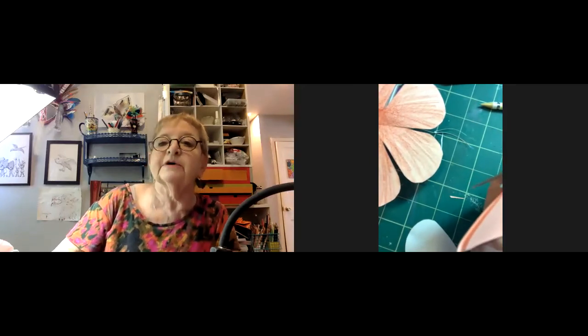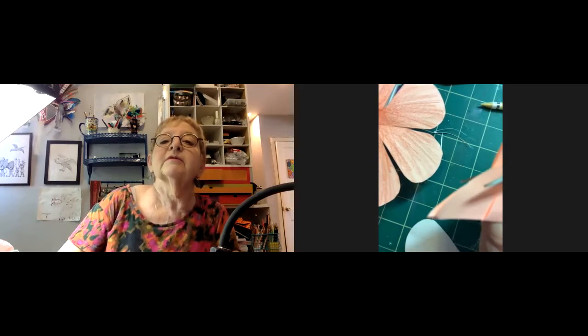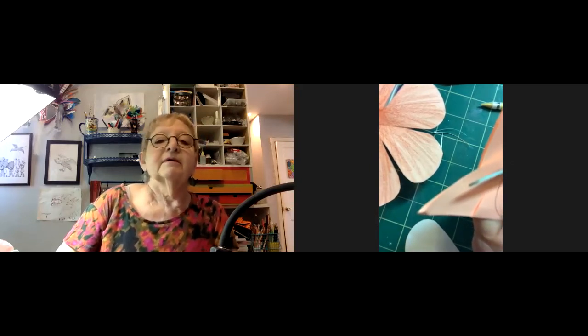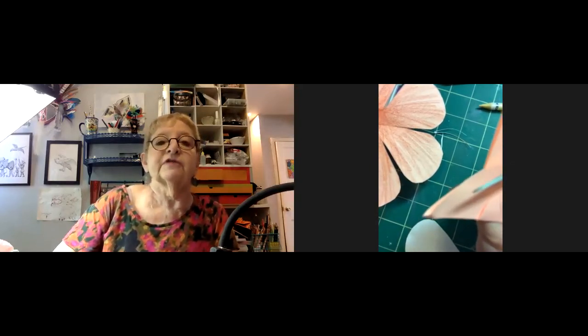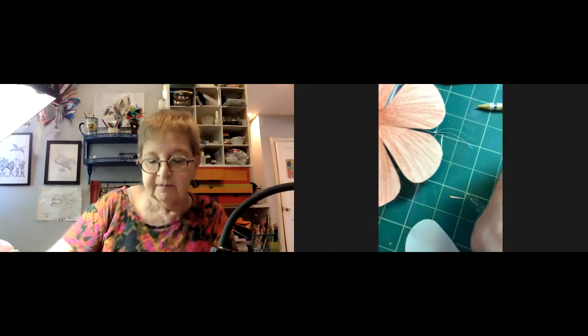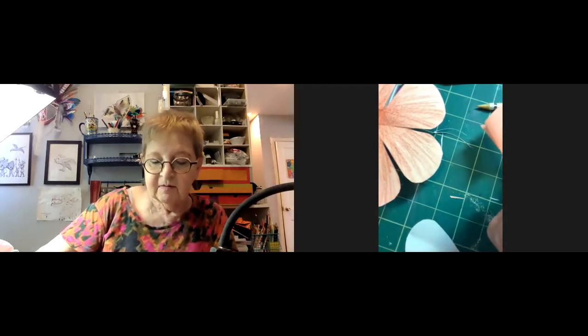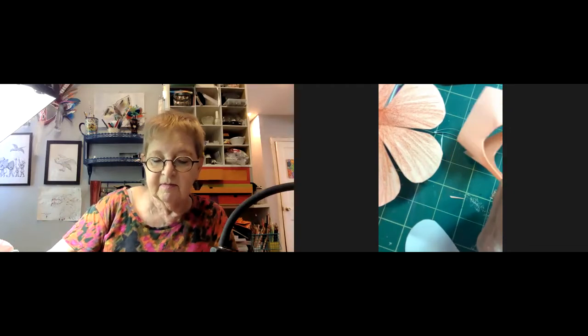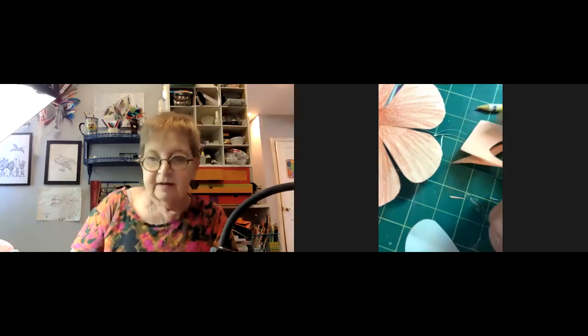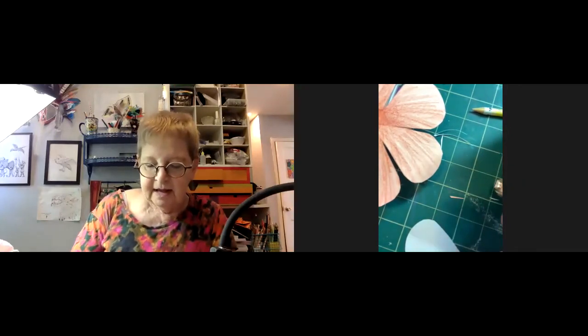Jillian checks in on Pixie, who seems to have stepped away. Victoria joins the call and says she's watching and listening, multitasking. Jillian says she's glad to see each of them and it's wonderful to see everyone.